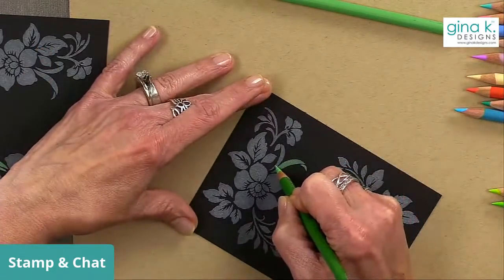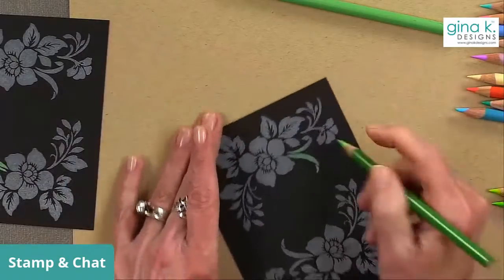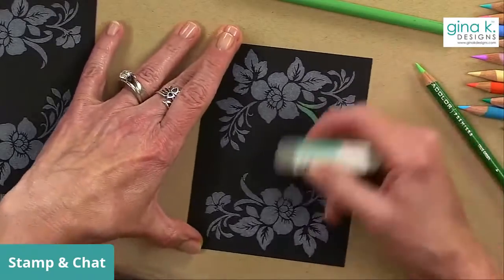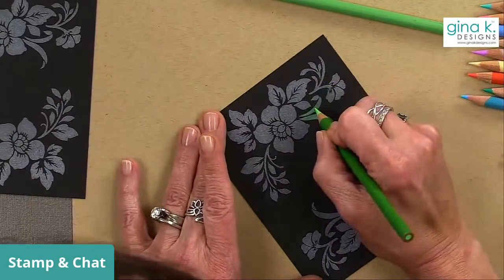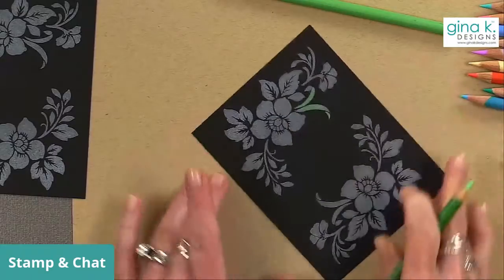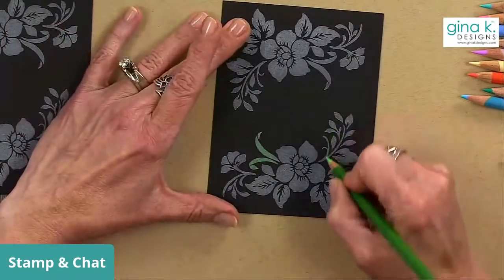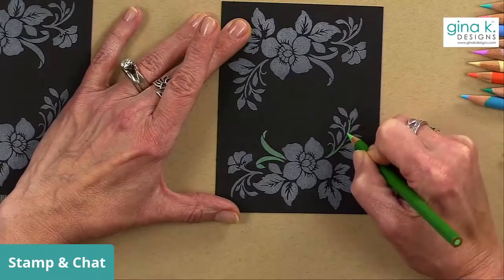If you have any questions — and they don't even have to be stamping-related — I'm happy to answer. If you get color somewhere you don't want it, you can use your Mono sand eraser to just erase anything that gets in a spot you don't want it. You'll see me sharpening my pencils a lot for this technique. I wouldn't use Gamsol here because it might smear everything and go outside the lines.